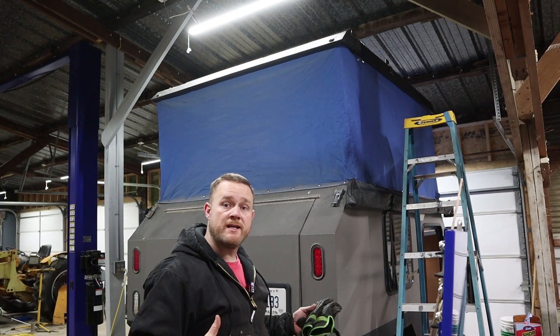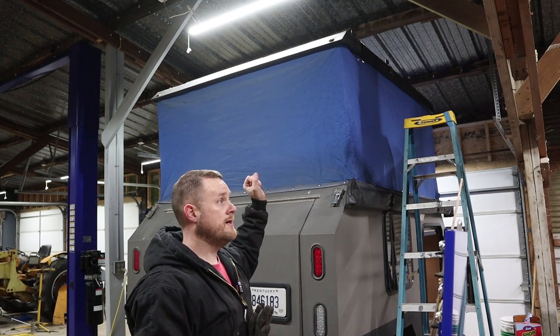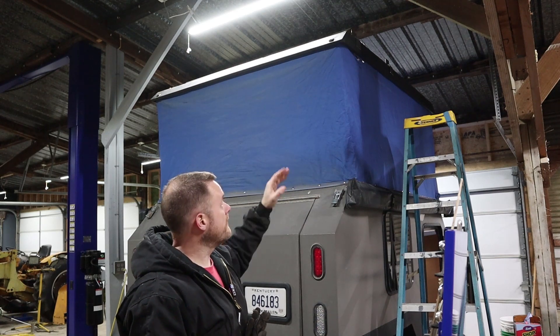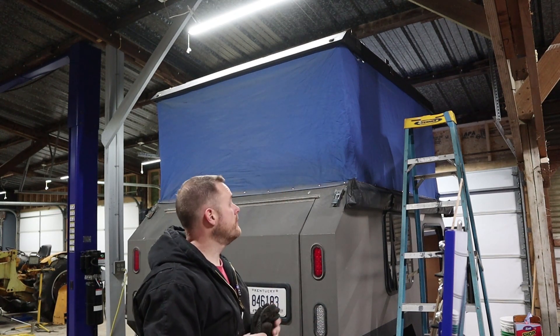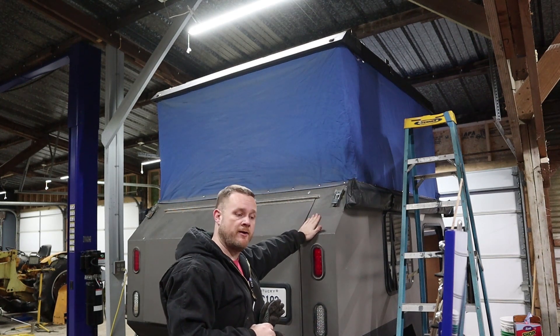If you watch my interior build video, you'll know that the interior wiring for the lights in the ceiling come to this corner right here. So I'm going to feed around the roof and up through the tent and then come in the exact same spot where the power for the roof is, and then feed wires all the way down to my battery area.